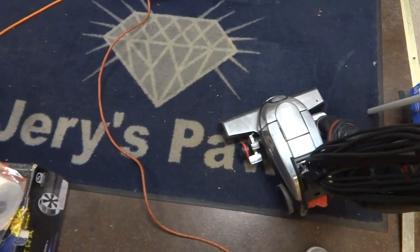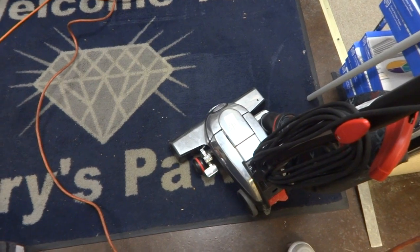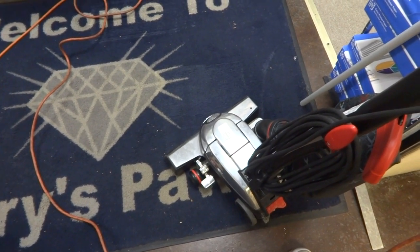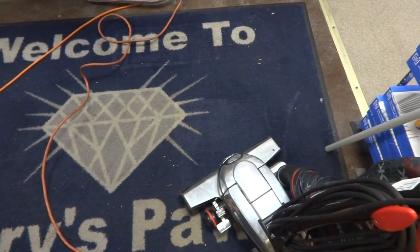I don't smell it unless I'm running it — I didn't even notice it at all — but when the air gets moving through it you can smell that it's been used to deal with animal hair. Let me turn it on and I'll show you if it picks up some of the dirt.